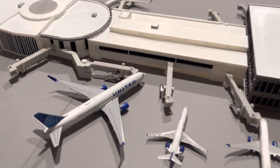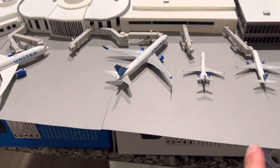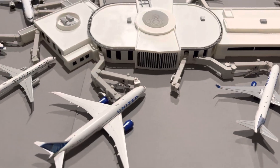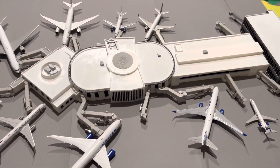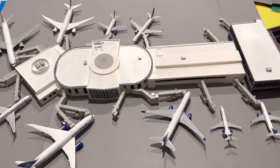But yeah guys, here she is in all her glory. Parking spots will be added tomorrow and also some taxiways as well, so you can actually push the airplanes back. But here it is from the top — very excited about this guys.